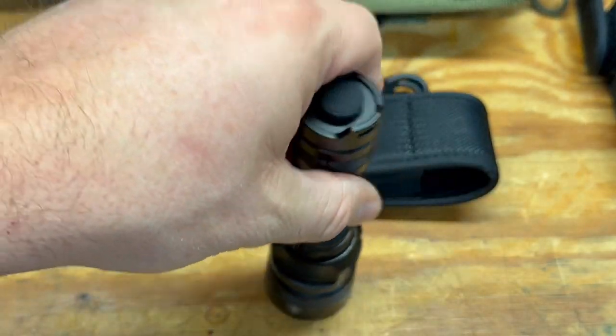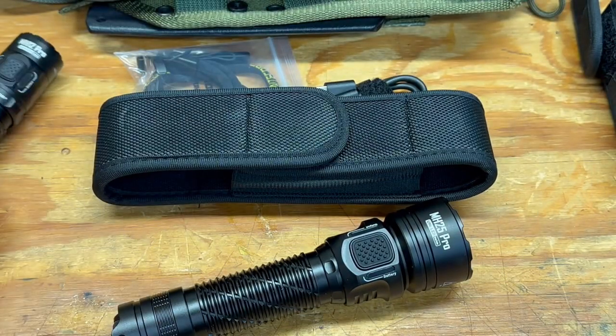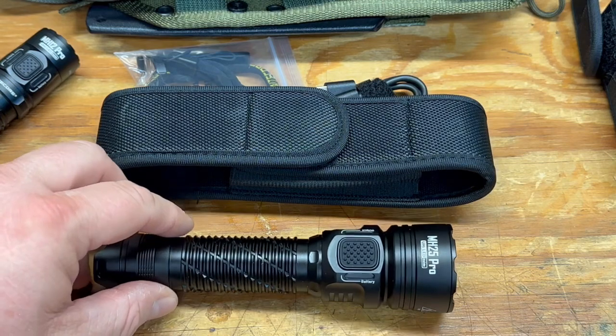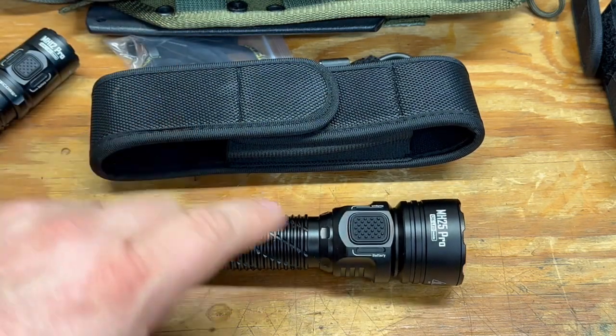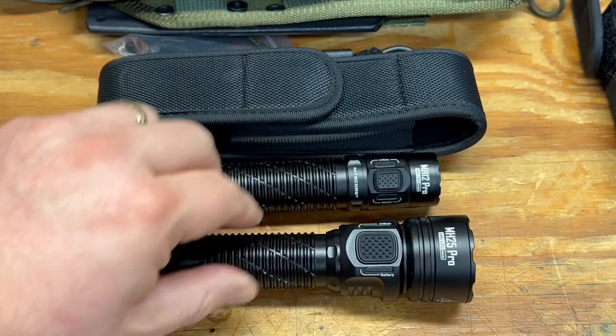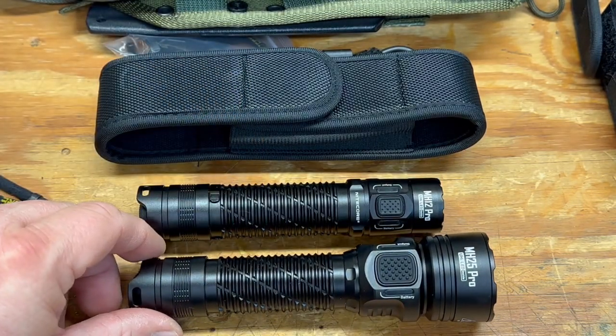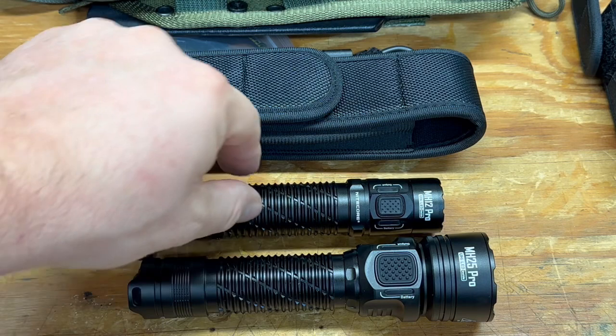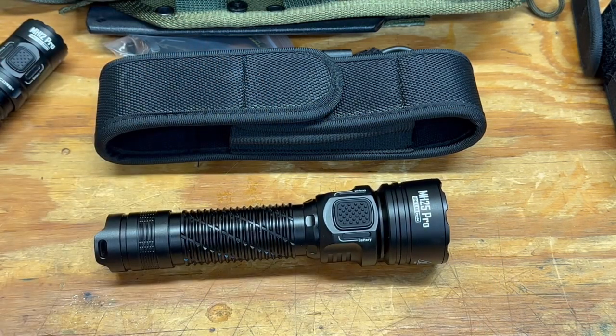Welcome back inside after some nighttime shots and comparison footage. This is another excellent light from Nitecore — they consistently put out great lights. Between the MH12 and MH25: for EDC I'd go with the MH12, but for security or long-range use I'd go with the MH25 for its brighter output, longer throw, and wider flood and spot beam.